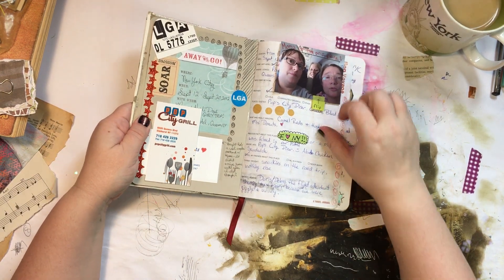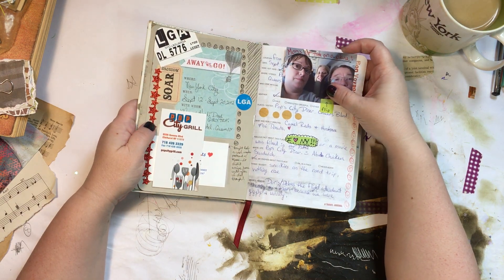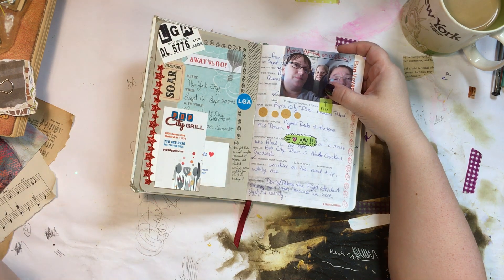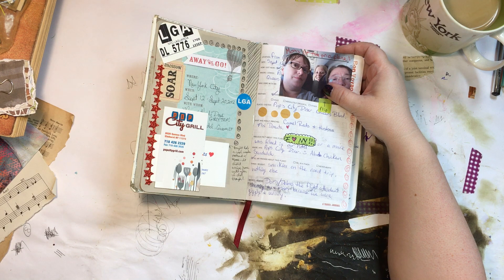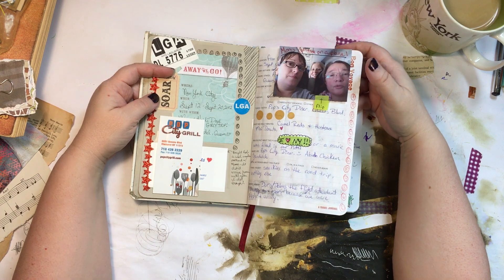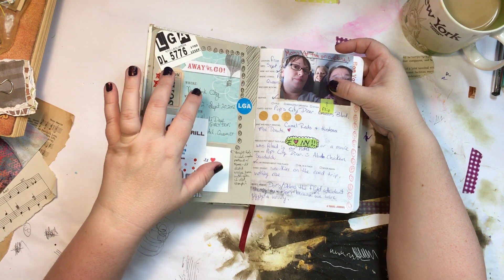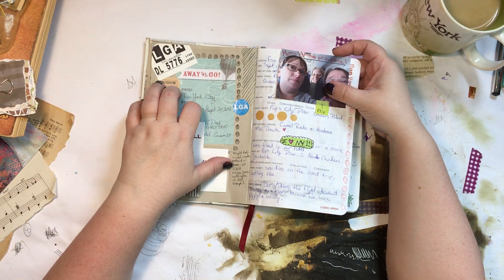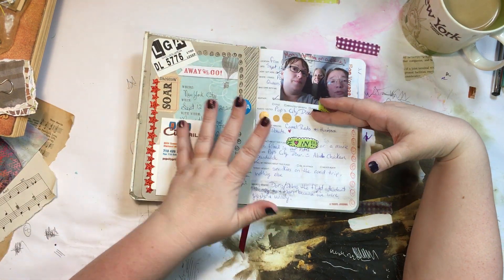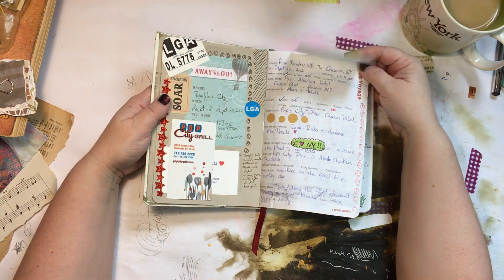I've been using this travel journal for quite a while. What happened for me is I used to scrapbook in the late 90s and early 2000s, but it got to a point about 10 years ago where each scrapbook page would take me a whole day. Then I discovered art journaling and junk journaling, and I feel freer to do what I want than in a scrapbook.